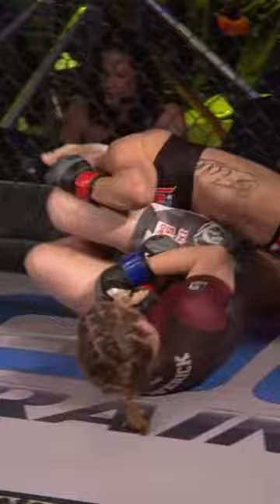Cal Holiday wisely moves, nicely done here, but that arm is still in touch. It is done! Miranda Maverick with an arm bar finish over Cal Holiday.